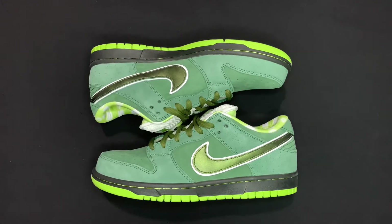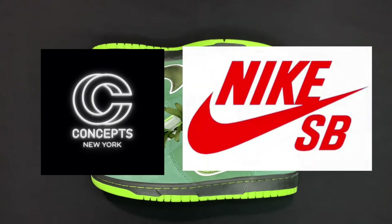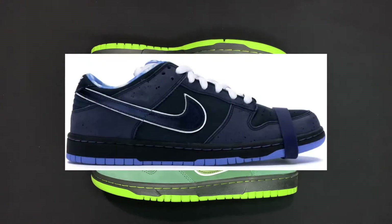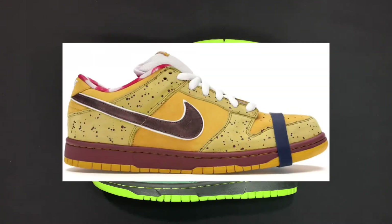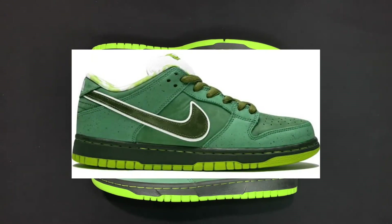Alright guys, a little history first. Concepts, the brand, collaborated with Nike SB to come out with the red lobster dunks back in 2008. Shortly after that in 2009, they came out with the blue lobsters as well as the friends and family yellow lobsters. Then in 2018 they came out with the purple lobsters, and then right after that they came out with these — the green lobster dunk lows.